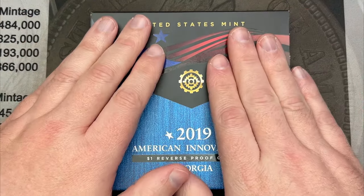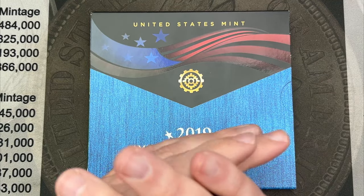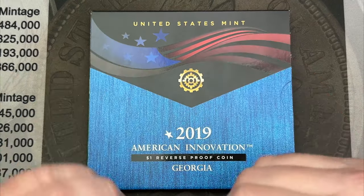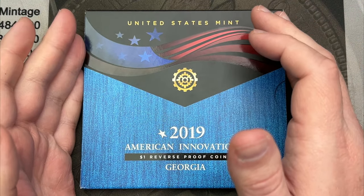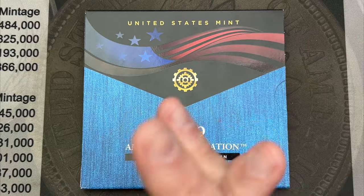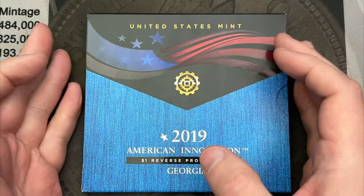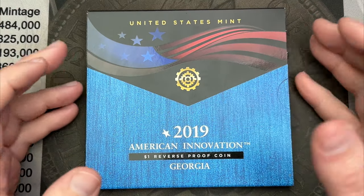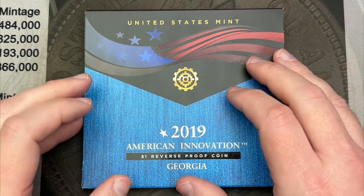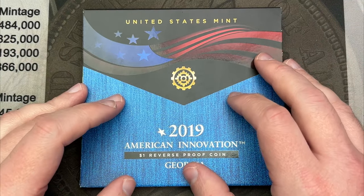The big announcement is I finally hit a level where I've unlocked the ability to offer memberships for people. Before I get into that, I do want to preface that the reason I'm making videos is to share my coins and coin journey with everybody, and to meet and talk to really cool people in the community.